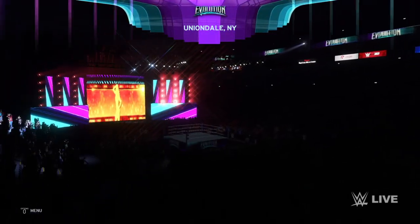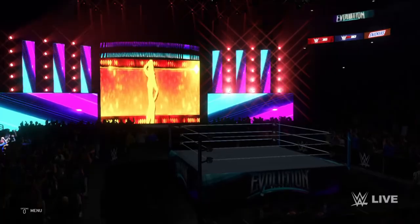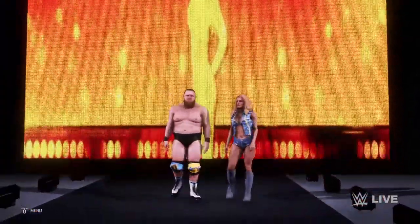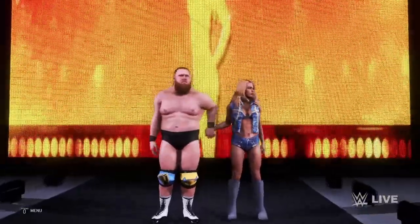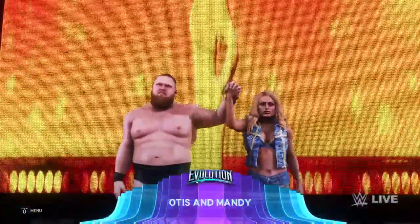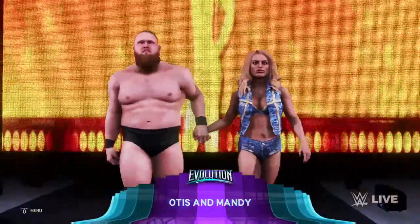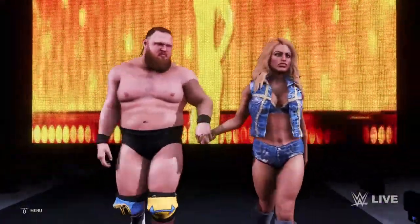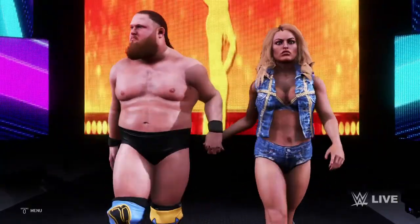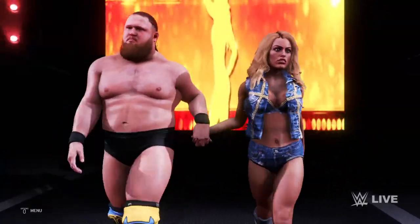Hello, welcome to the Man Games. This is Mandy Rose and Otis against the team of Triple H and Stephanie McMahon. If this is your first time watching the Man Games, please subscribe to the channel and like this video if you enjoy what you're watching. Leave a comment and let us know what you think, and any matches you'd like to see Otis and Mandy go up against.